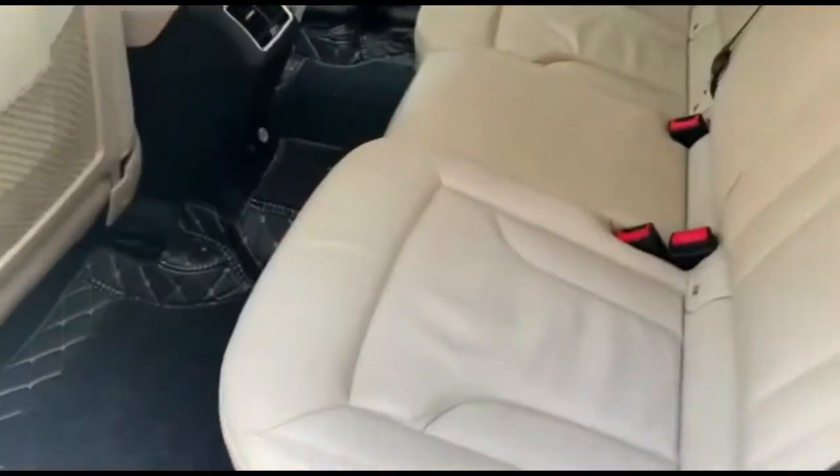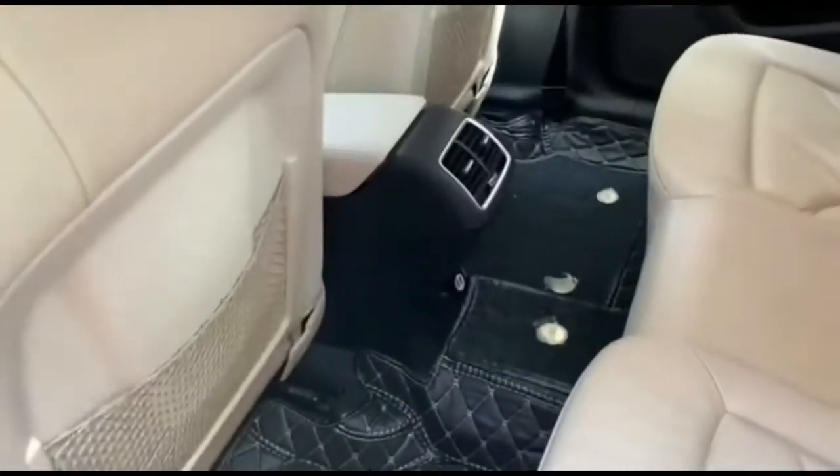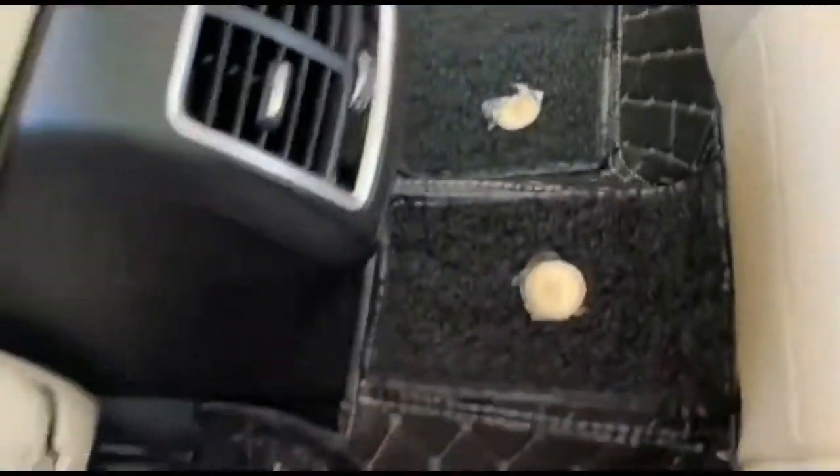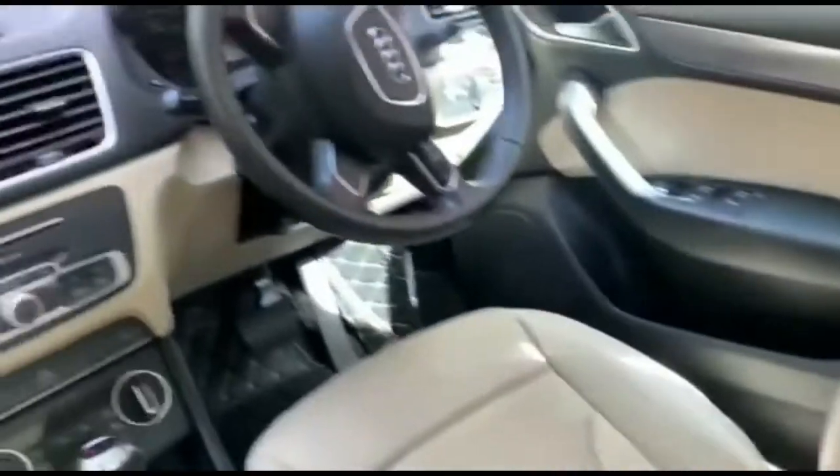I received a full set of mats at only 4,290 rupees, which is a good deal. These mats are genuine and have good quality leather used in them. I want to show you guys how my car is looking once I have installed the mats — it is looking really luxurious.